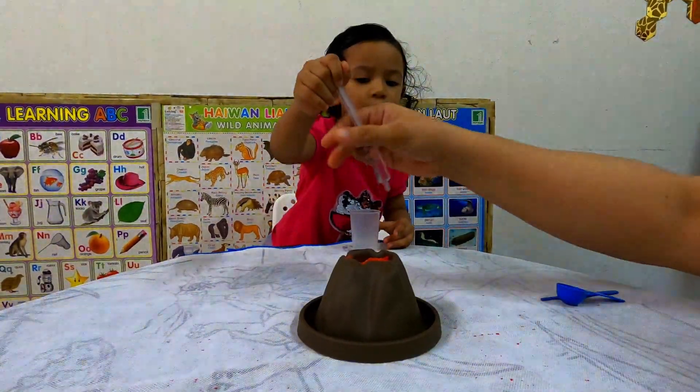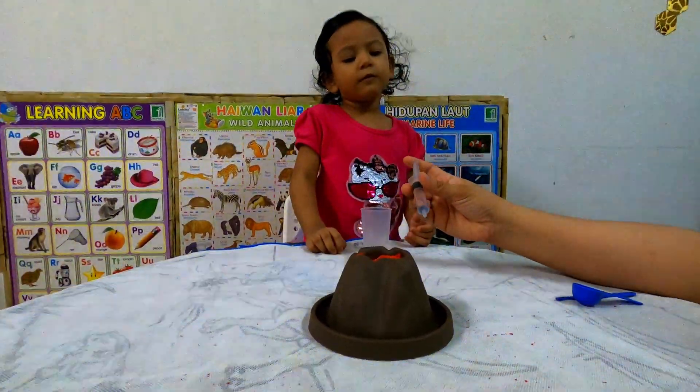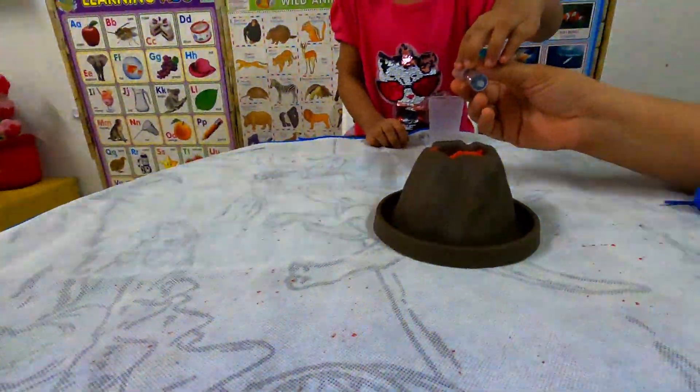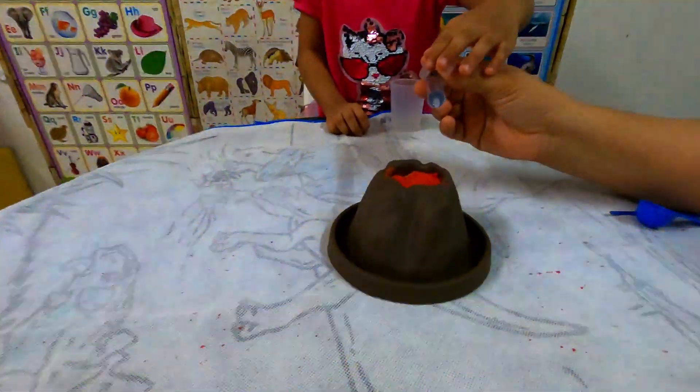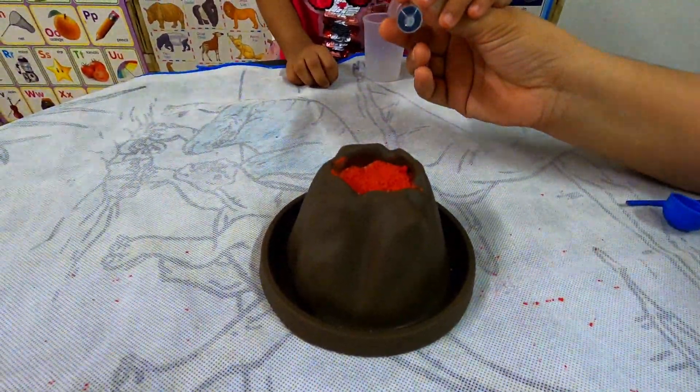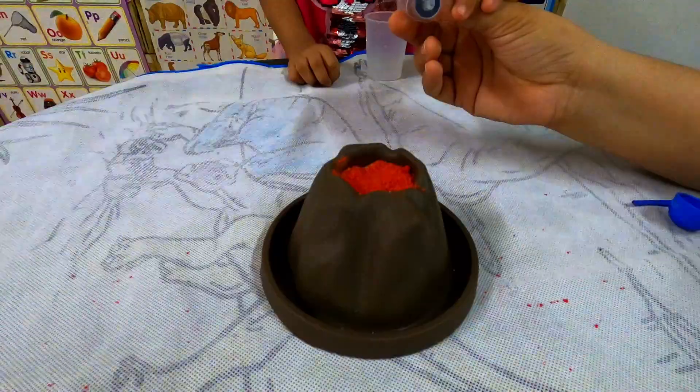It's done. No, I will help you. Okay, hold this. Are you ready to see the volcano eruption? Yes. Are you sure? Okay, then — one, two, three, go!